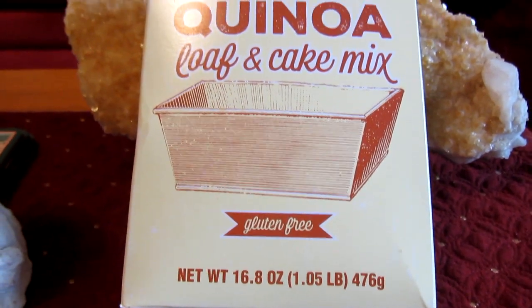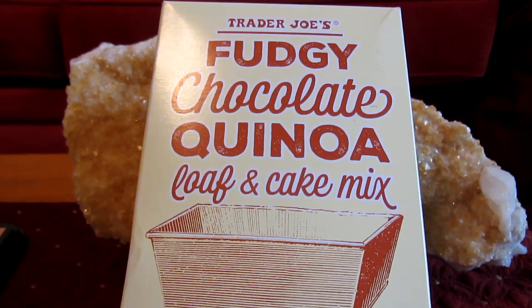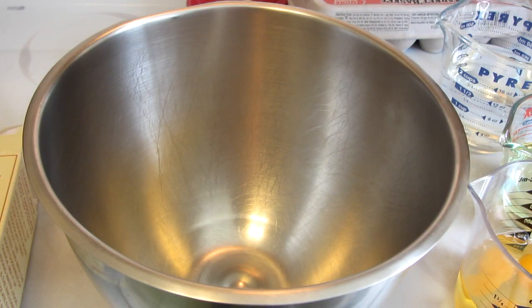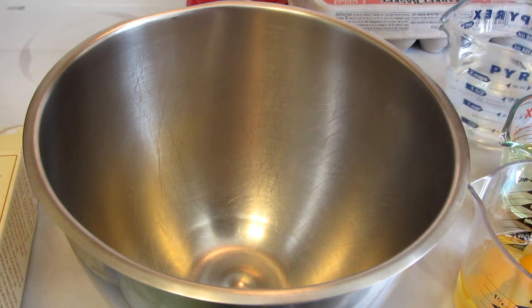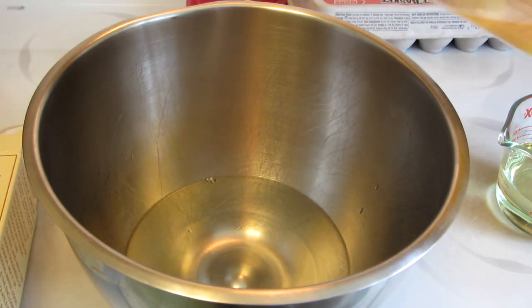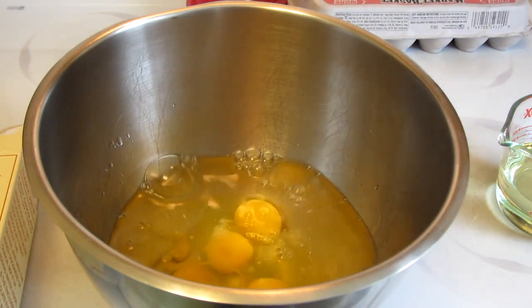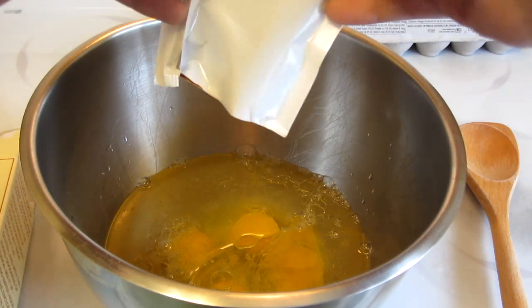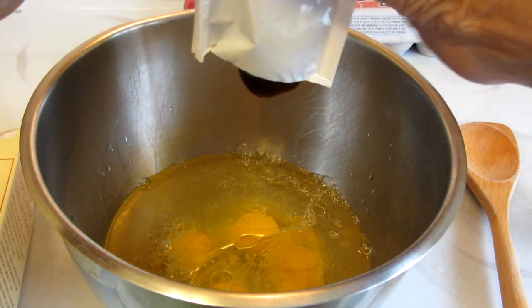Let's head on into the kitchen and try this new mix. Inside the box you get the mix as well as the chocolate fudge sauce. I preheated the oven to 350 degrees. In a large bowl I'm going to combine together the water, eggs — all the measurements are on the package — oil, and the chocolate fudge sauce.